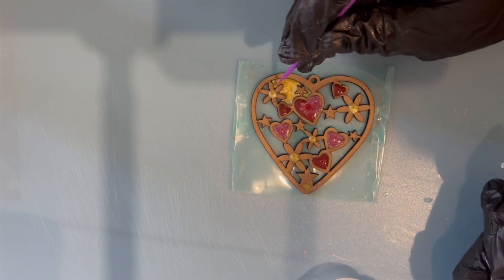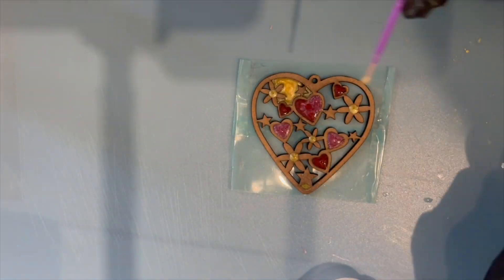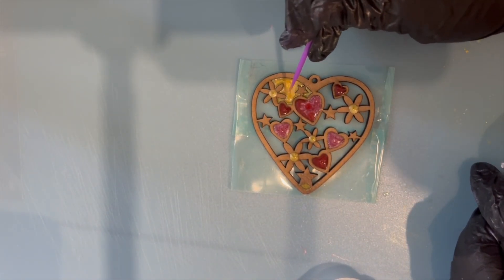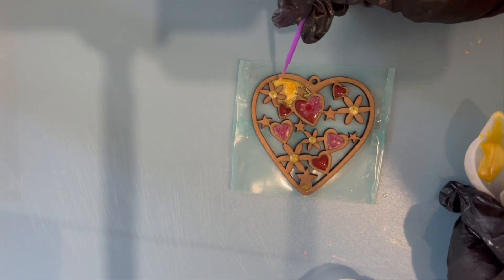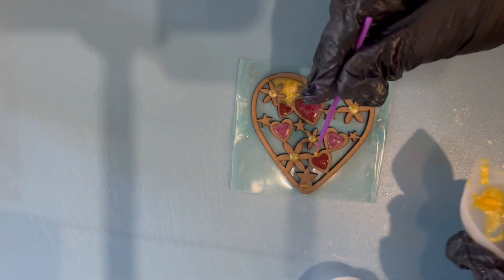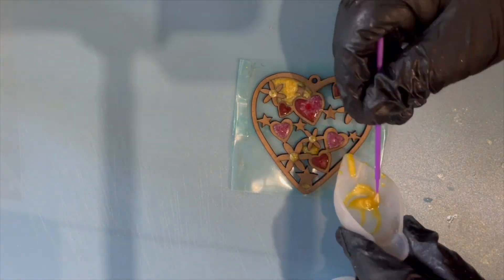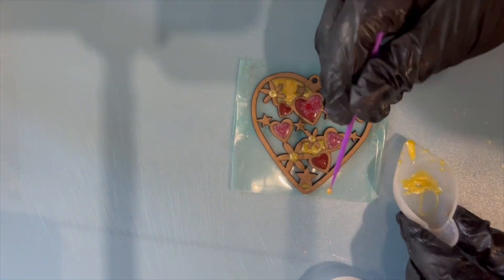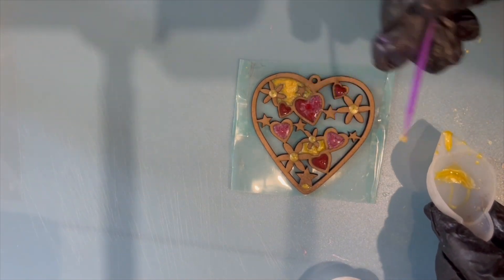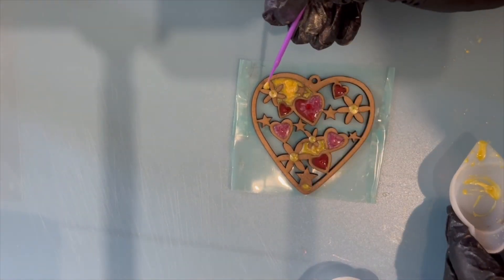I'm just filling in a bit more of one of the bigger gaps of the heart, then using the brush to take it into all the little edges up to where the wood is, a little bit at a time. This video has obviously been sped up — otherwise you'd be watching a 30 minute video rather than an eight minute one. If you've had enough of this bit, feel free to forward to the end where we'll show you the finished project.